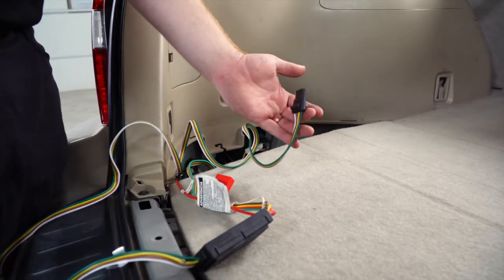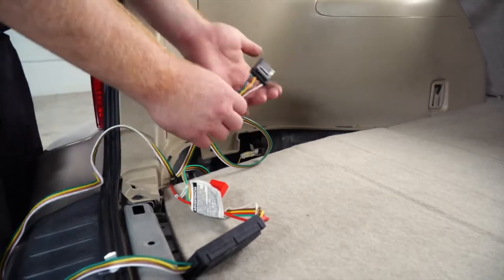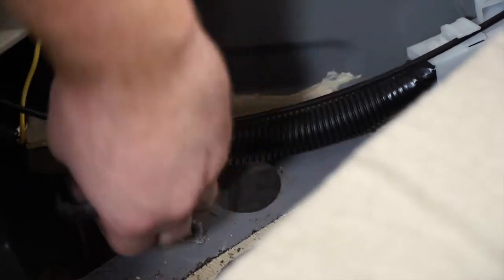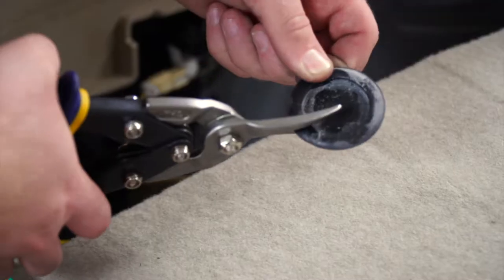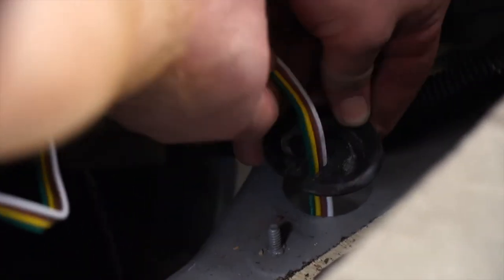If you're going to leave your four flat harness inside the trunk, you can leave it in one of these compartments. We're going to run it towards our hitch. Right underneath where the storage tray was, there's a grommet — we're going to remove it and route our four flat harness through that hole, pulling it out towards our hitch. We'll cut a slit halfway through the grommet, put the wires into the slit, put the grommet back into place, and use black silicone to seal the slit.